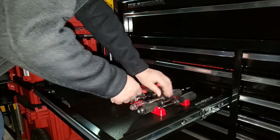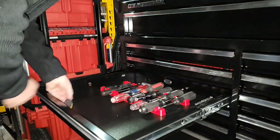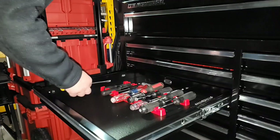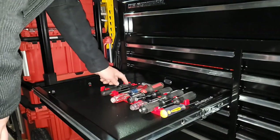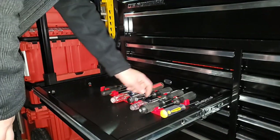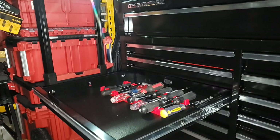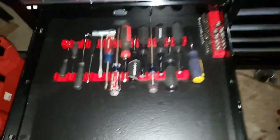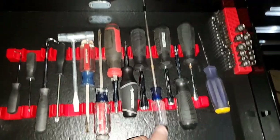I want to keep all my nut drivers together. One, two, three, four, five, six, seven, eight, nine, ten, eleven, twelve, thirteen screwdrivers — it fits. Taking it off the stand, and as you can see I now have all this room down here.